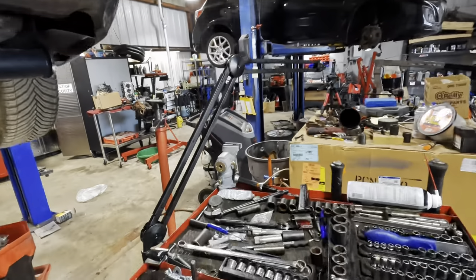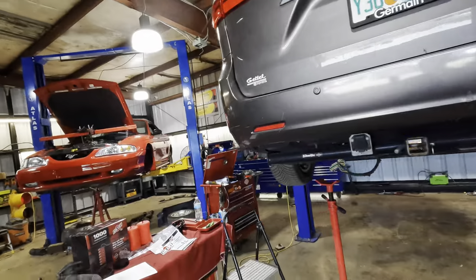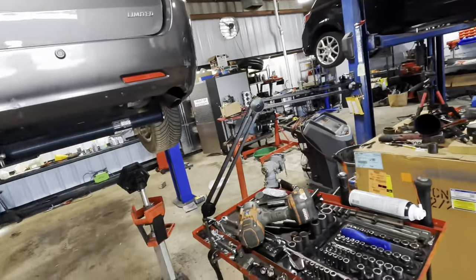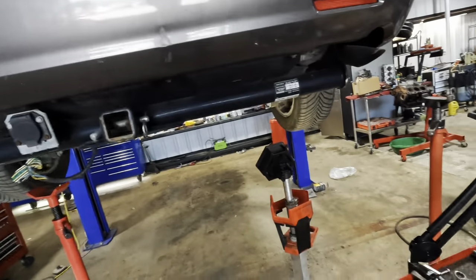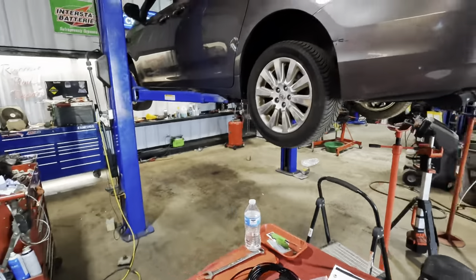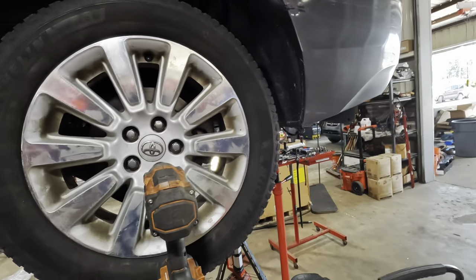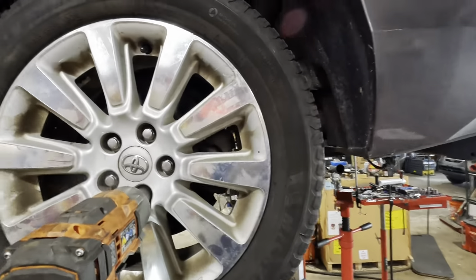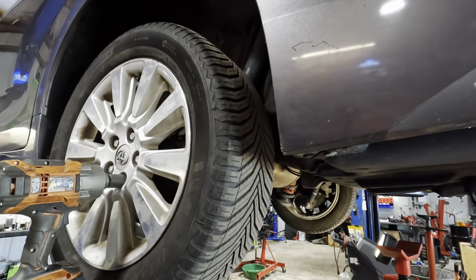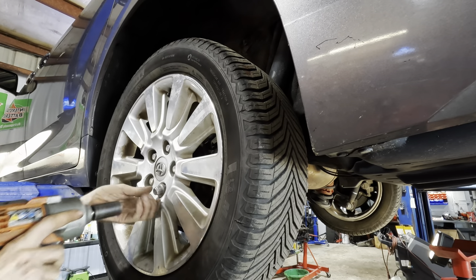Time is definitely of the essence here. Dave is at lunch and I have to get this car done today — I'm all out of lift space. I've got a Mustang torn apart, a Mazda engine sitting on the ground, and this van that's been waiting a week for parts. I'd ideally like to get this done before Dave gets back from lunch so he can have the lift back. I'm on a massive time crunch — it is a Friday.